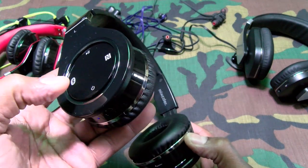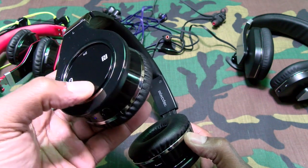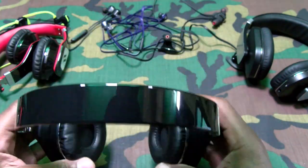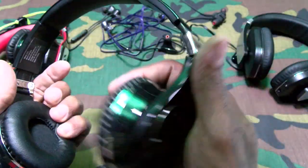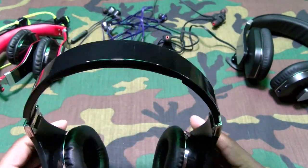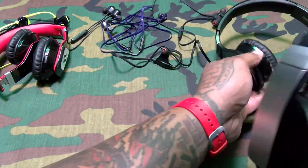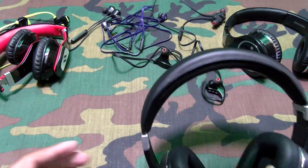Voice prompts confirmed. They do fold up. Nice soft leatherish ear cups. 60 bucks — these aren't bad, especially if you want all these high-tech features. But for 60 bucks I'd probably go with the Archers.